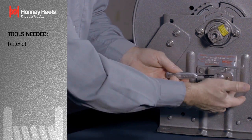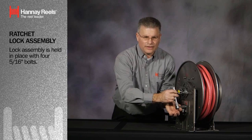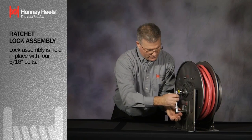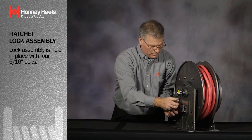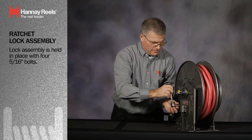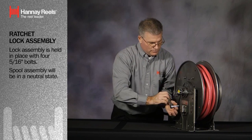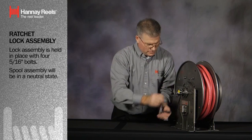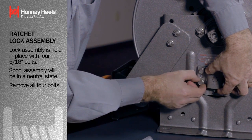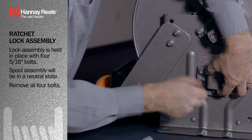The lock assembly is held in place with four bolts — they're five-sixteenths. I'm going to use a half-inch drive, half-inch socket to remove all four bolts. At this point, the spool assembly will be in a neutral state because the lock assembly is broken. We'll remove all four bolts.